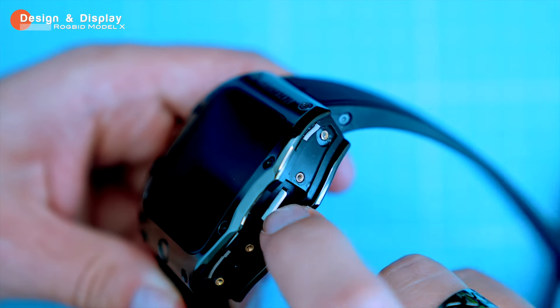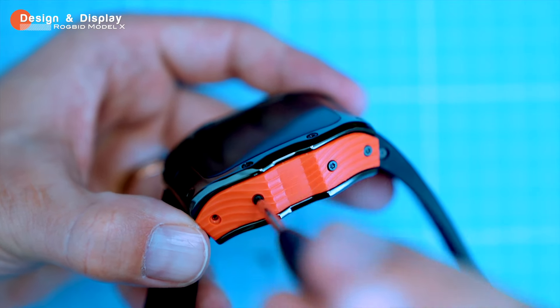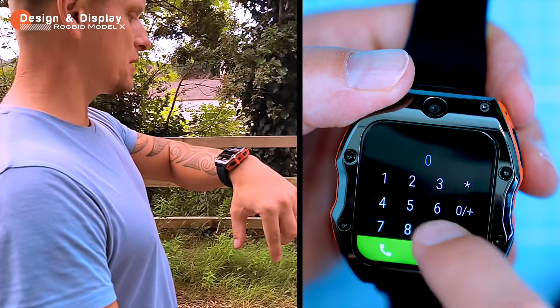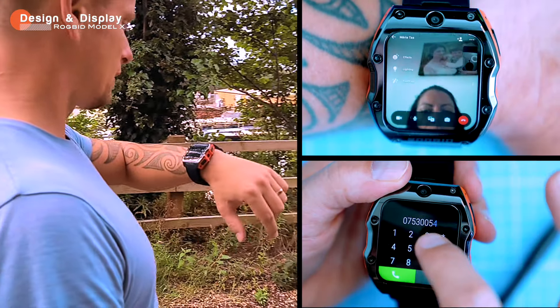Once you've inserted your SIM card, just put the plastic guard and screws back. The Model X can make phone calls, send texts, and use all your favorite apps just like a regular smartphone. It supports 4G but not 5G. The call quality is good and the speaker and microphone are both clear and loud.